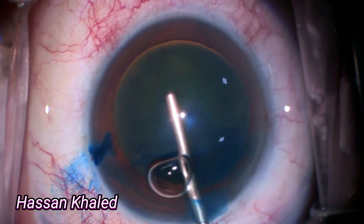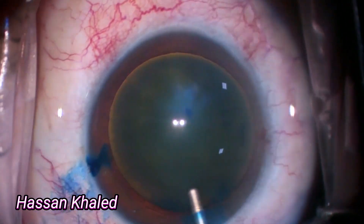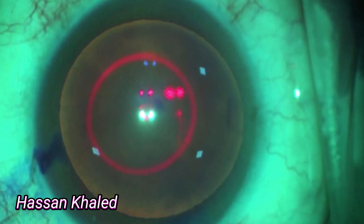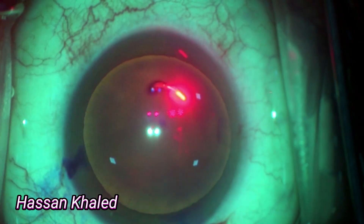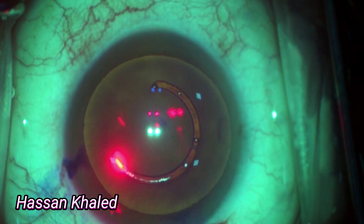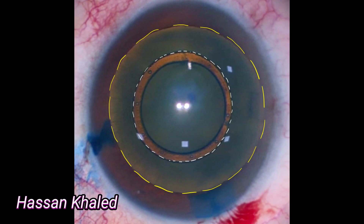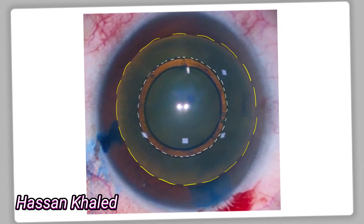Now the triband central landmark is very clear and visible. You can see the circle of the laser centered concentrically with the TCL. Look at the beautiful 360° capsulorrhexis, well centered with the TCL. Look here at the difference between being concentric with the TCL versus with the pupil diameter.